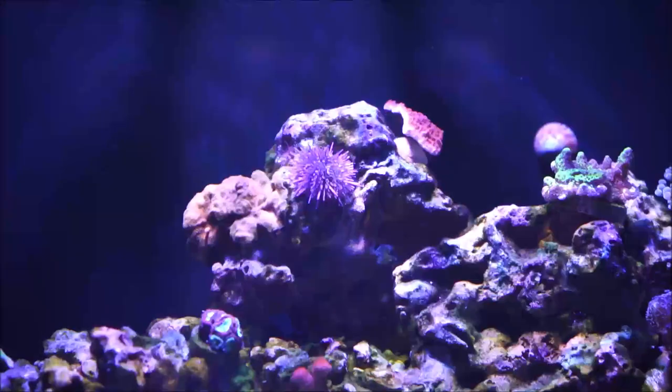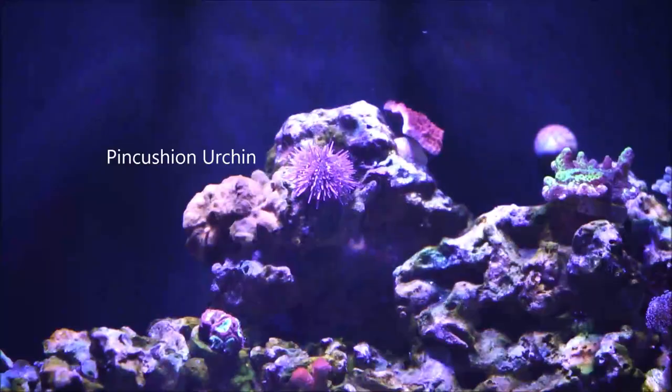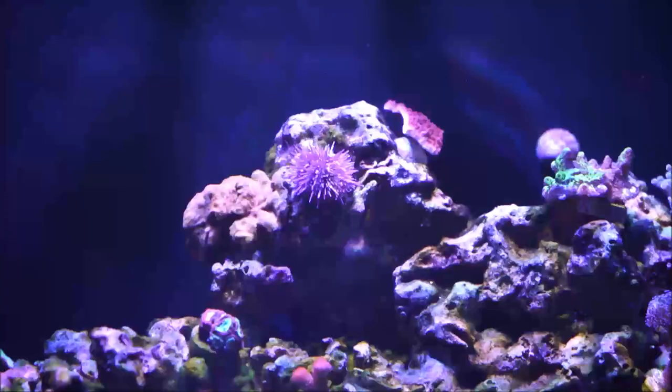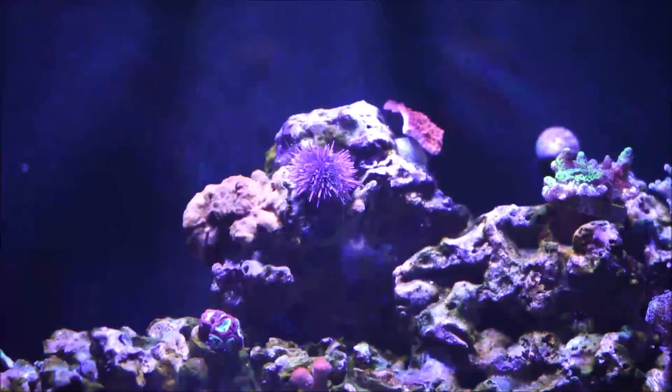The pin cushion urchin has an oval to round body covered with hundreds of uniform spines, which can grow up to three inches in diameter. Its color can range from red to purple — like this one — to white and also blue. This animal is considered an invertebrate.